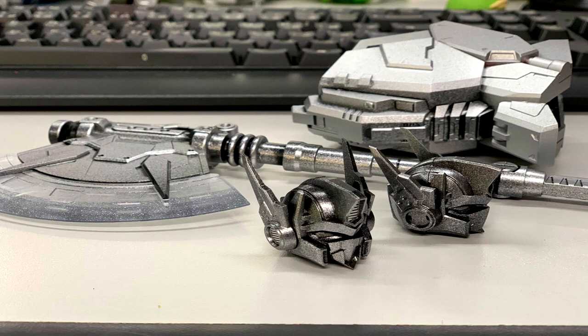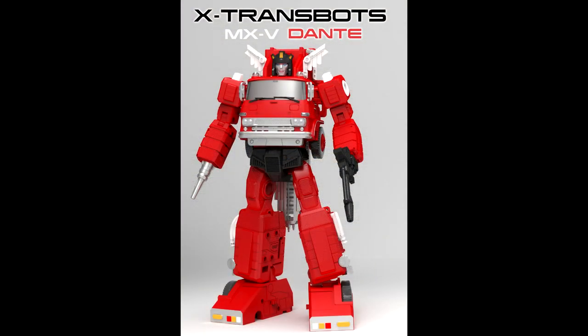It looks like Banana Force is teasing us again with another Optimus Prime — this one might be a Nemesis. It has a nice axe, two head sculpts, and some lower leg parts. They already did a black and gold one which could be considered Nemesis, but I'm not sure. We'll see — this is Banana Force Ltd teasing another Optimus Prime.